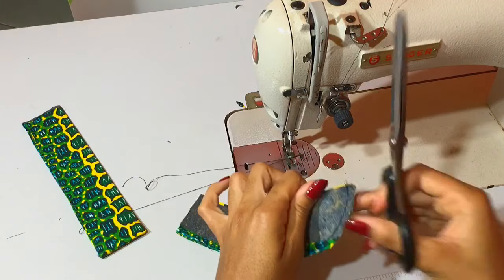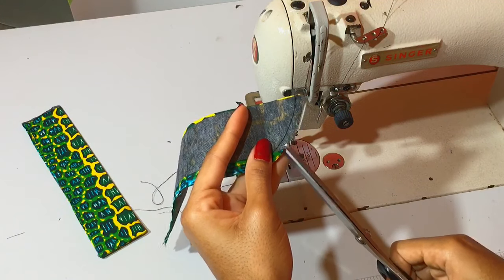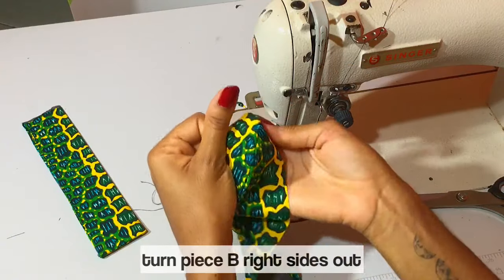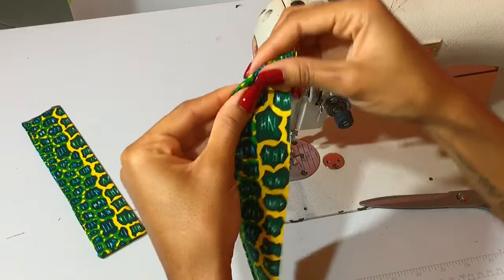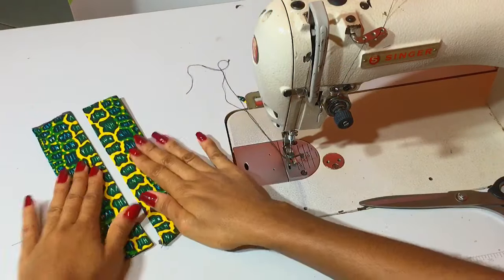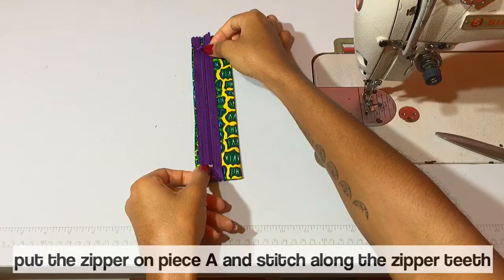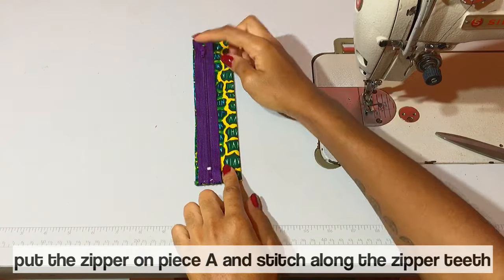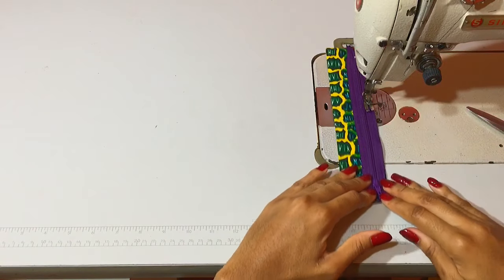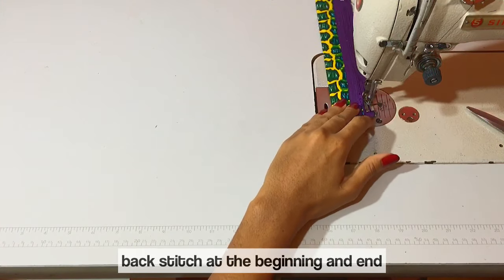For fly piece B, I'm clipping around the curved edge to make sure I have a nice smooth curve when I turn this piece out. With that done, I have two fly pieces — on the left is fly piece A and on the right is fly piece B. On fly piece A, I'm placing the zipper with the teeth facing upwards on the raw edge and stitching along the zipper teeth using my regular presser foot. Be sure to back stitch at the beginning and the end.